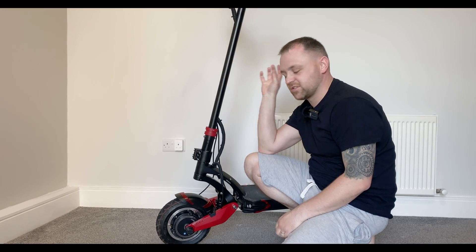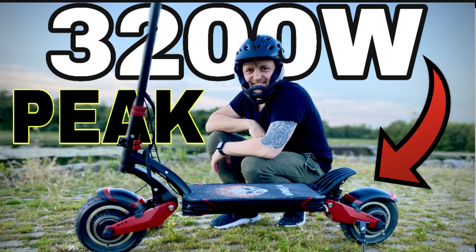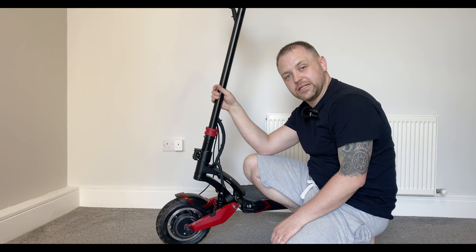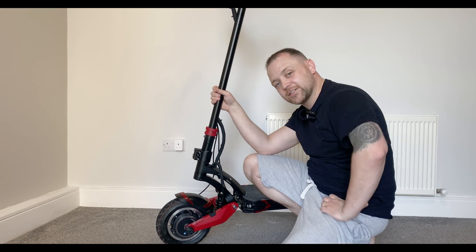I definitely feel a lot more safer now riding the Varla Eagle One. If you did miss out on any of the other videos I've done — the full review, the unboxing — they are linked in the description and also in the top right corner. In the meantime, stay safe on your scooters and I'll talk to you in the next video.